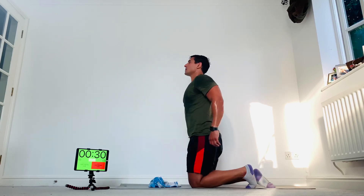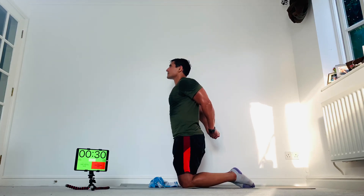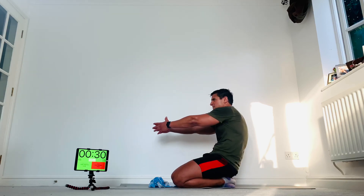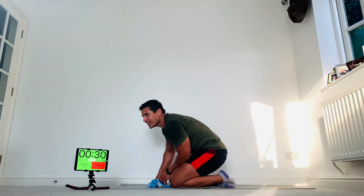Relax there — hands behind the back, roll the shoulders back and down, arms nice and high. And well done, relax there — hands forwards and round.